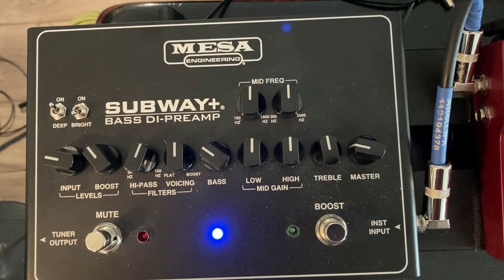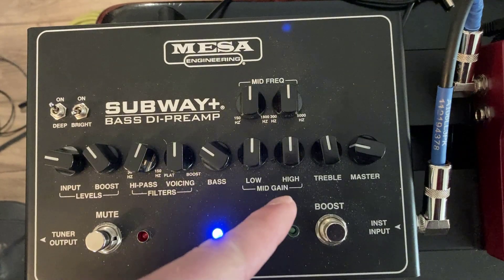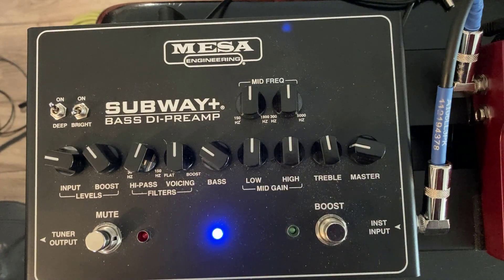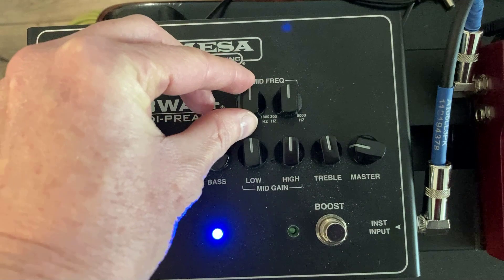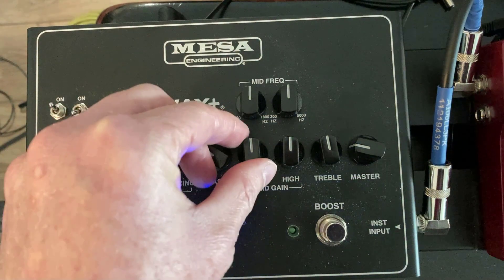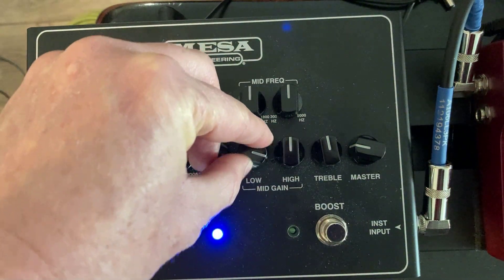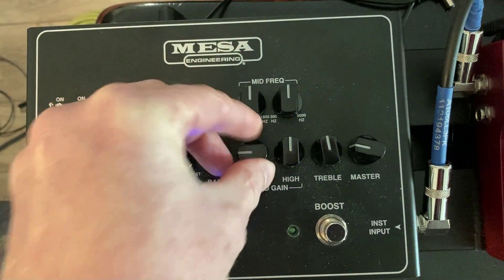So let's take a look at the EQ section on this bass preamp — it is so flexible, you're definitely going to want to check this out. It's got a mid-gain, low and high, which is really cool — I guess it's what they call a parametric EQ. I'm going to set everything to zero so you can hear how each adjustment sounds. Here's the low knob — oh yeah, that adds a lot. That's really powerful.